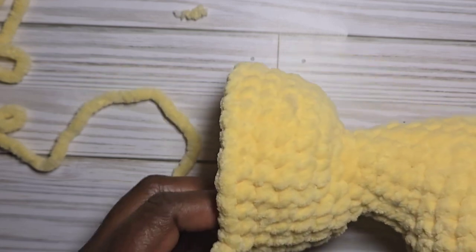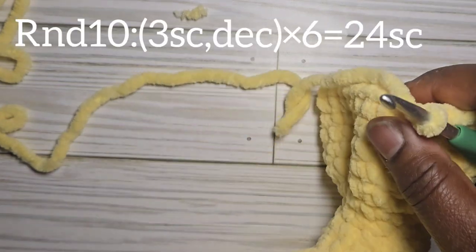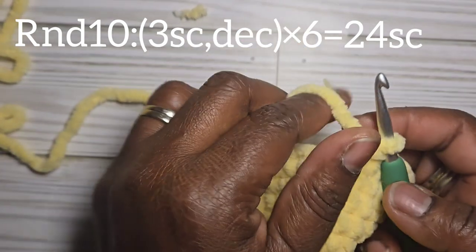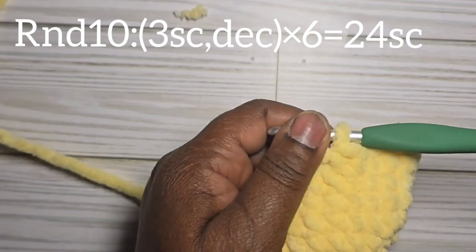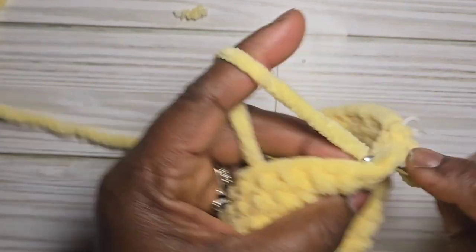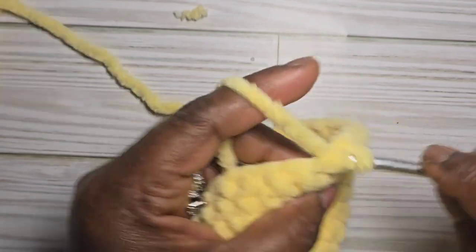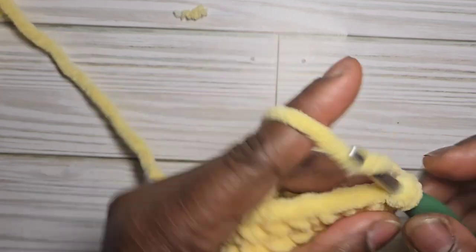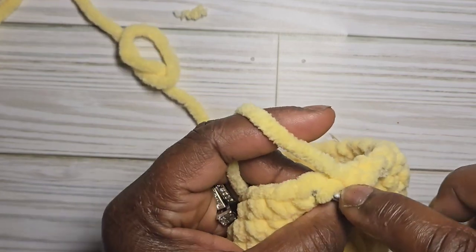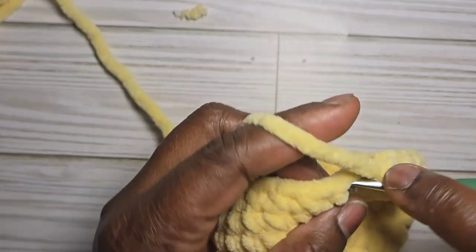I've finished my four rows of thirty stitches and the head is forming nicely. For round ten, we start decreasing: three single crochet then an invisible decrease using the front loops, repeating until the end of the round for a total of twenty-four stitches.